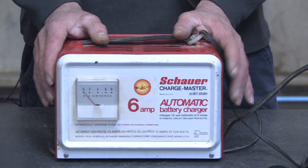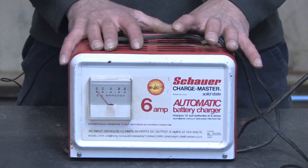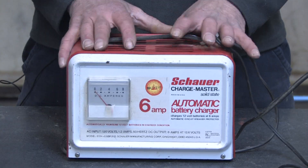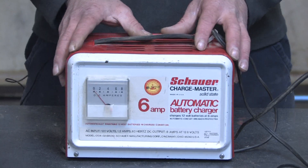Hi, my name is Mark Blocker and in this segment we're going to cover how auto battery chargers work. Automatic battery chargers basically take household current — 120 volt AC current — and convert that down to a 12 volt DC current used for charging automotive batteries.